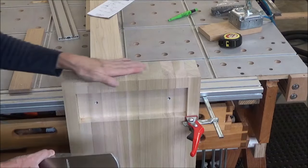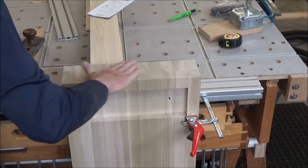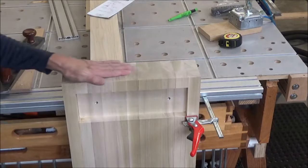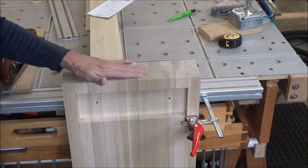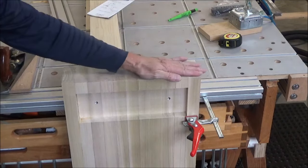That is it right there. Boy, that is beautiful. You can see the planing marks but it is flush and the saw line is gone. It is a beautiful finish.